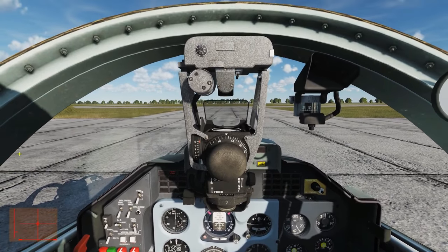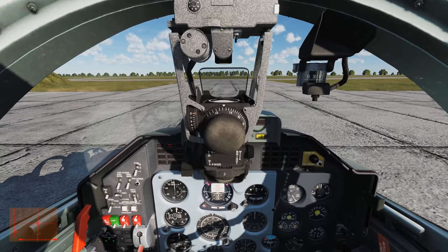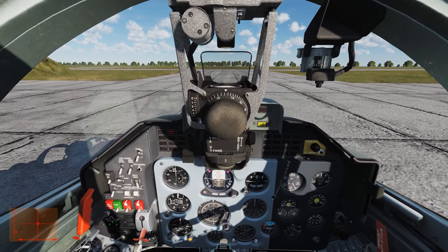Hello and welcome back to the Reapers. Today we're in our L39 Albatross ZA version and we're looking at taxi, take off and landing. So first of all taxi — we've got a completely started aircraft here.